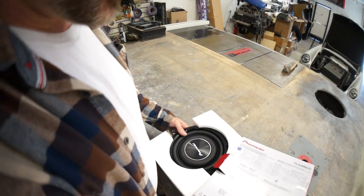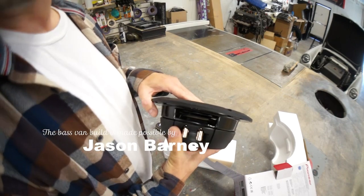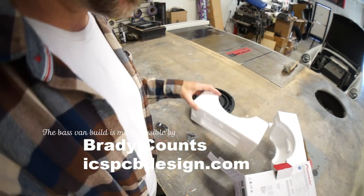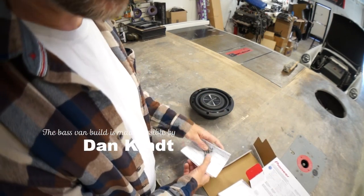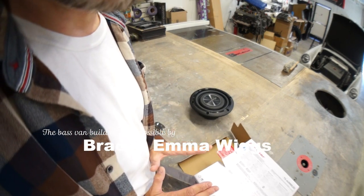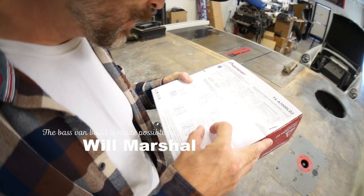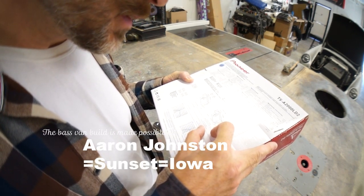Oh look at this little baby woofer. This has to go in a box for my buddies at Outlaw Garage - they're building some kind of hot rod truck. I don't know the specifics of the vehicle. This has to go in a box approximately 0.5 cubes.